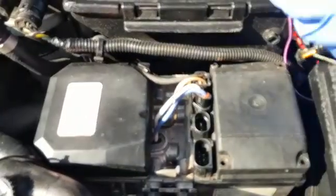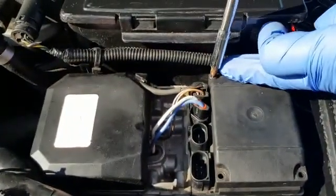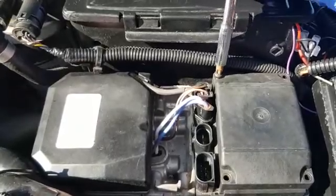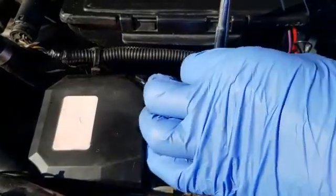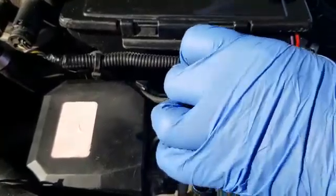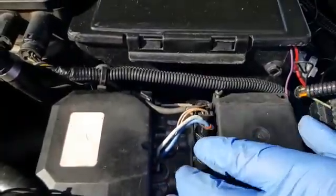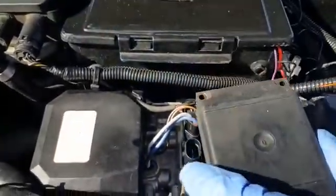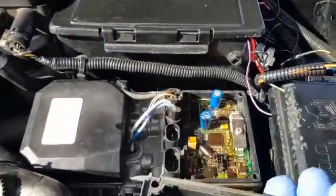Remove the first screw, then remove the second screw. That's the lid off the top of the PCB.